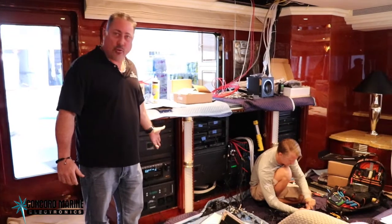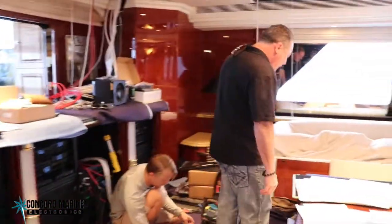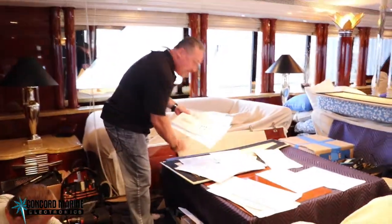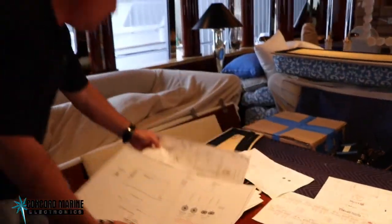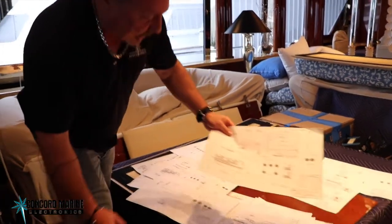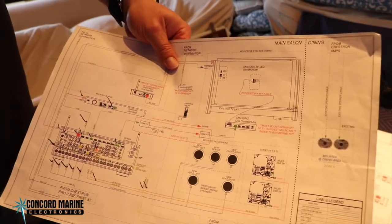Eric here is working on these four racks that we're installing. Over here we've got our AutoCAD drawings that were generated in-house by our in-house designer. These drawings have all of the wires numbered and they correspond to the numbers that Eric is putting on wire now — it lets everybody know where the equipment lives, what it does, and what it hooks to.